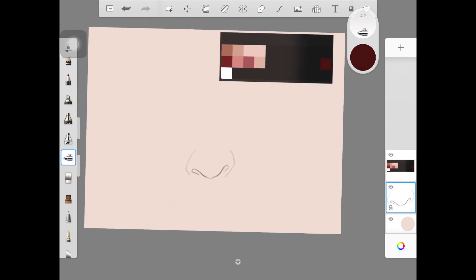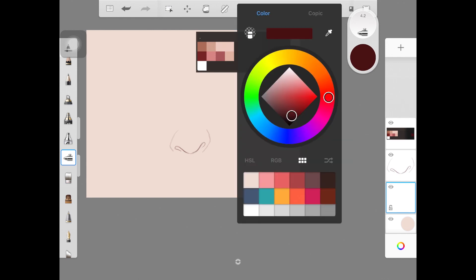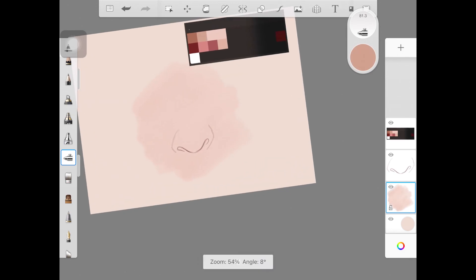To start off, I have this basic nose shape. It is really easy to create — you just have to create a circle right in the middle and then draw nostrils around it using that circle as guidelines. I have not drawn the other parts of the nose like the bridge, as I am going to be creating that by just using the soft airbrush and the colorless brush.